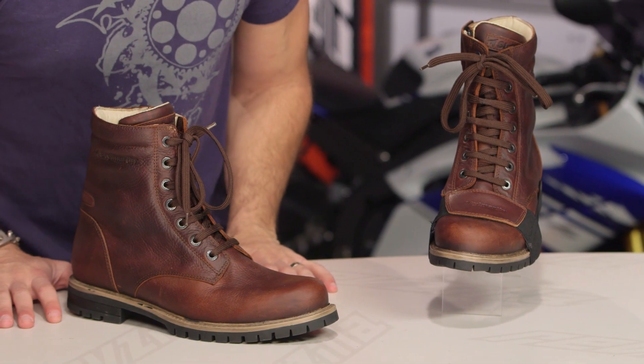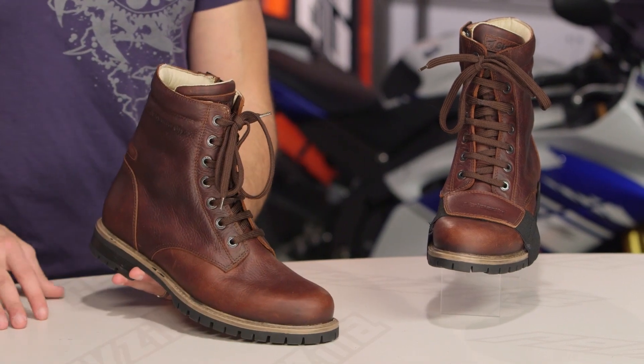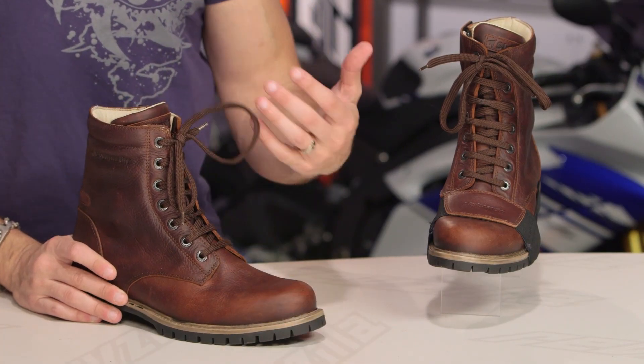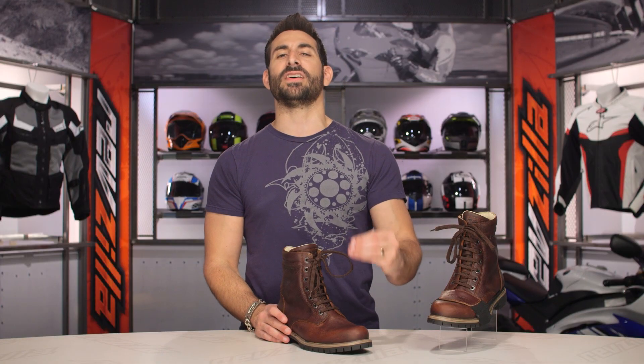It is not CE-rated, but we absolutely love it. Coming in just over the $250 mark from StyleMartin, who makes a ton of super protective, waterproof, hardcore CE-rated boots. This boot happens to be a little bit more lightweight, a little bit more style-conscious — a different flavor — but we don't think you're sacrificing that much.